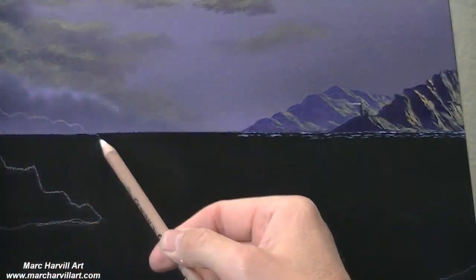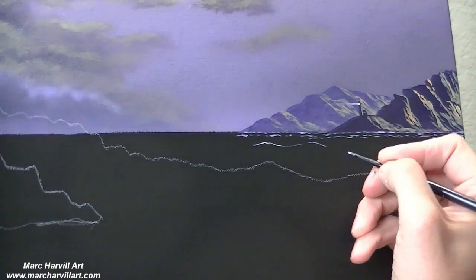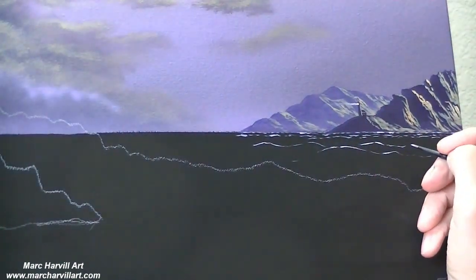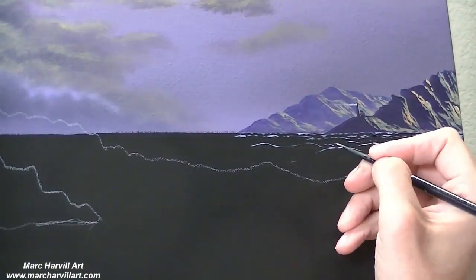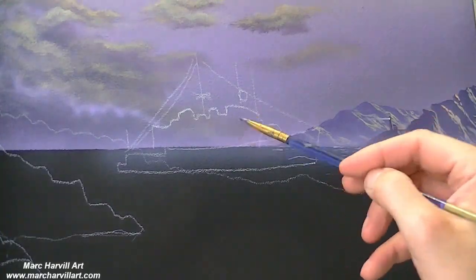Now I'm going back with my small round brush to create a little bit of choppiness in the waves, trying to determine what the shapes are initially going to look like as we start to move into painting the ocean.